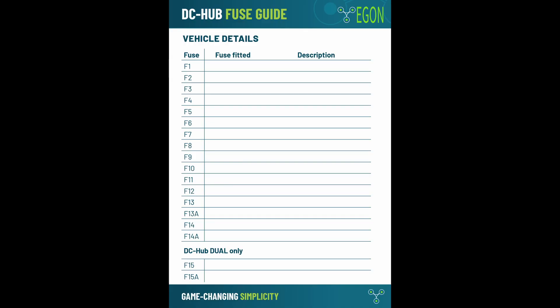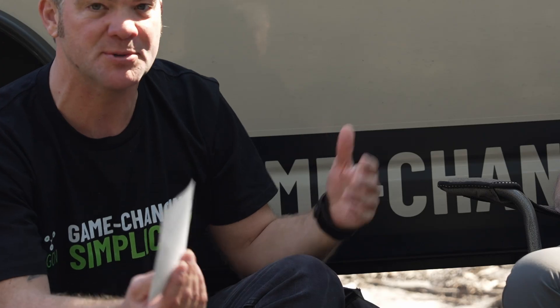We have also created a sticker, because a lot of you said it would be great to have something where you can write down the fuse layout. All DC hub products — the 2.1 and also the Dual — now come with a sticker. It's a high-quality vinyl sticker. We should have done that early on, but until you guys said 'why haven't you done this?' we didn't think of it — it's a no-brainer. The sticker is labeled F1 to F15; you can put it right next to your DC hub, inside the glove box, wherever you want to keep it, and write down all the circuits. This is now part of all DC hub products at no extra charge. You can also download it from the website as a PDF and print as many as you like.